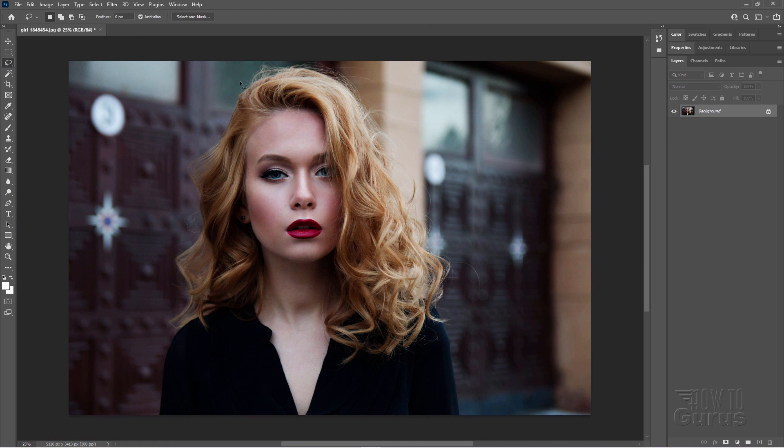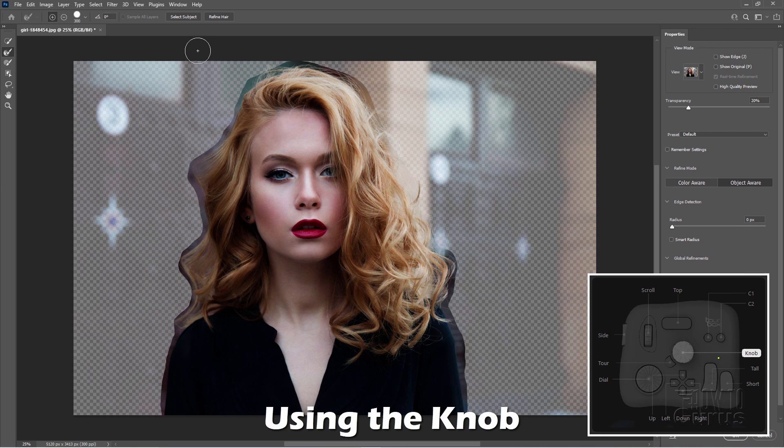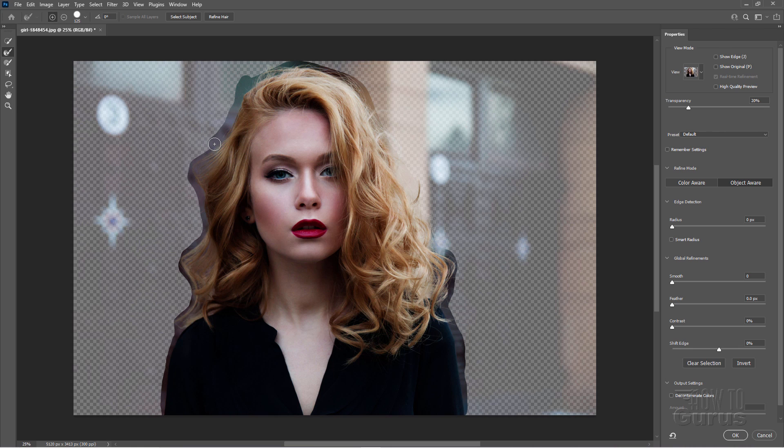There we go. I'll grab the lasso tool here. Let's just make a nice little quick lasso right around this figure. There we go. I'm just using a mouse right now, not being really careful about this. Just a real fast selection. Select and mask. I can use the knob and increase or decrease my brush size that easily. And as I go, I can adjust the size depending upon what I need.